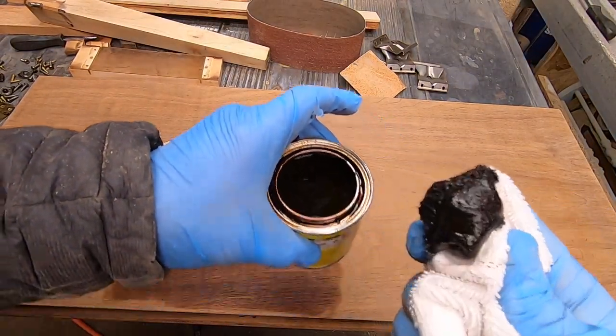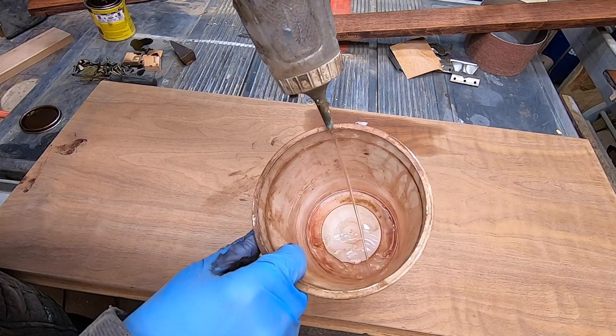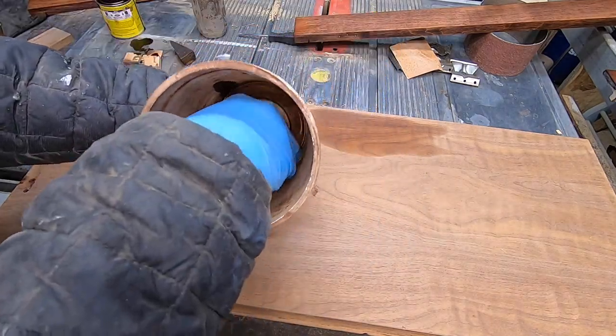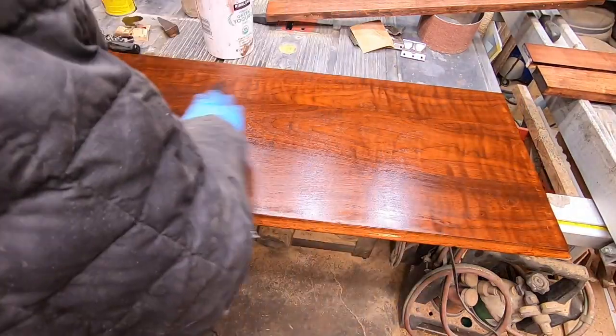I bought some red mahogany oil-based wood stain for the legs and frame. I probably don't need to stain the lid, but what I'm going to do is lighten the mahogany stain by mixing it with some paint thinner and then applying that to the top. Wow, the wood grain on this lid is beautiful, and it really pops.